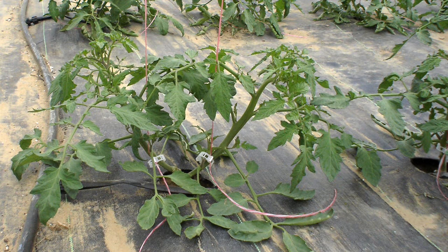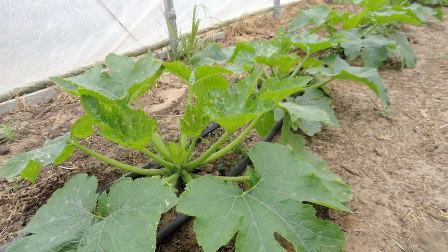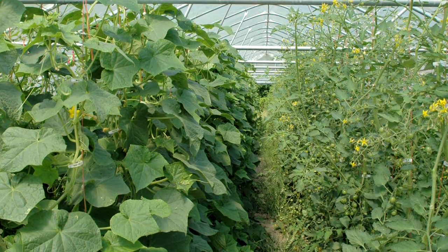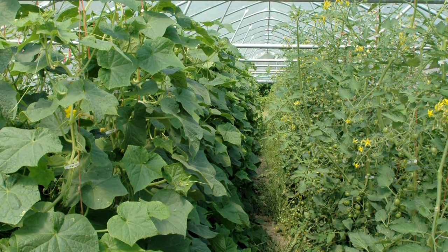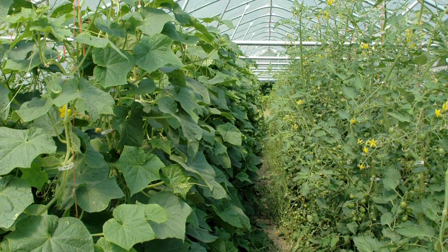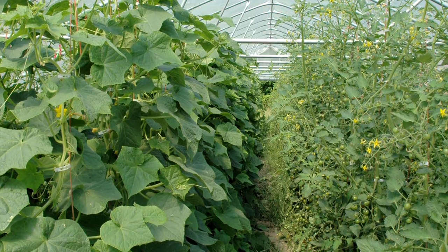High tunnels help extend the season in a couple of different ways. You can plant earlier — we typically plant warm season crops 30 days before the last frost-free day in Kansas, which is recommended here and nationwide. This also extends into the fall; you can grow crops all the way until Thanksgiving. We may get some light frost in October, but the high tunnel will protect plants from those light frosts and provide fall crops like tomatoes or cucumbers that you wouldn't be able to grow in the open field.